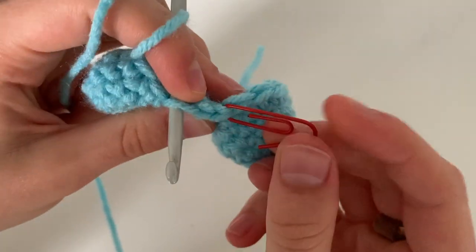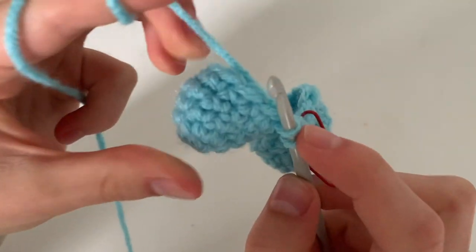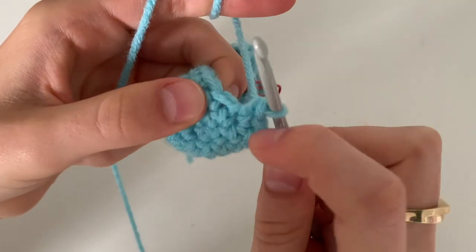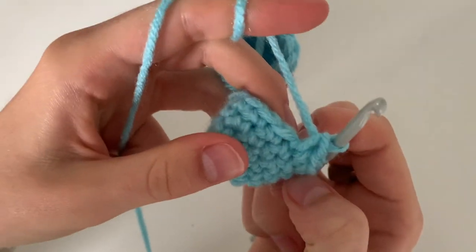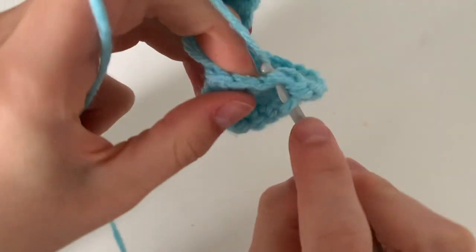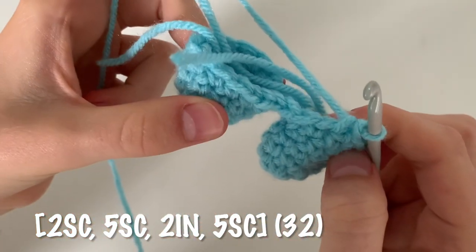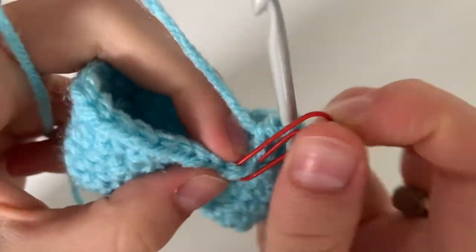Then I'm going to do five single crochets to get halfway across this leg, then do two increases — increase means two single crochets in the same stitch — so two of those, accounting for four stitches, then five single crochets to get back around this leg. I'm going to repeat this again: cross the bridge, go all the way across, and I'll end up back at my stitch marker with a total of 32 single crochets.